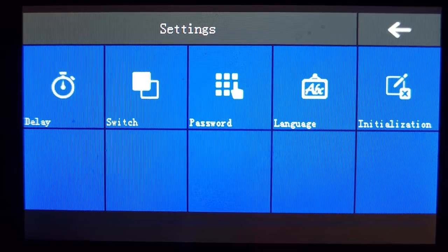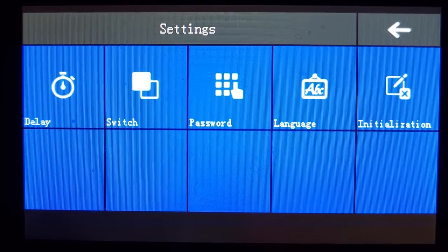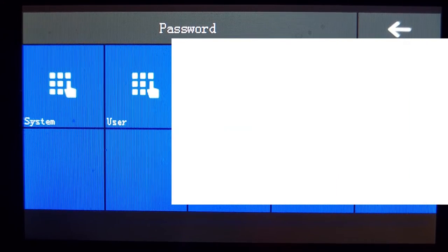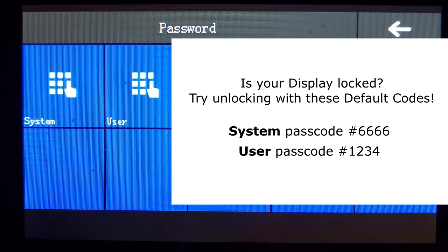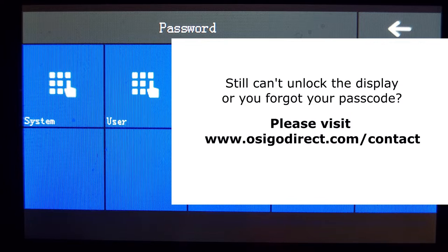Back at the settings page, select password. You'll see two buttons: system and user — these are two separate passcodes you can program. If your system is locked when you first plug in the display, try these default passcodes: the system default passcode is 6666, and the default user passcode is 1234. If you're still having issues, visit osigodirect.com and create a support ticket.